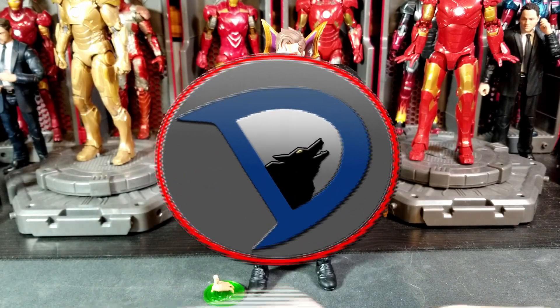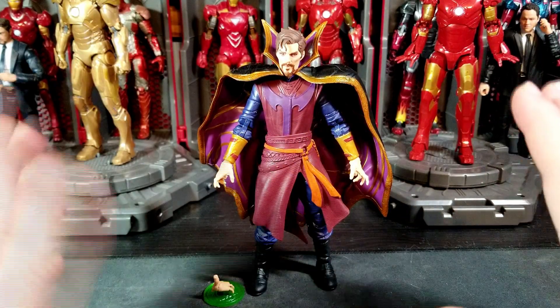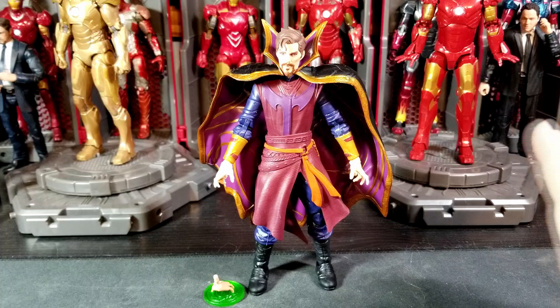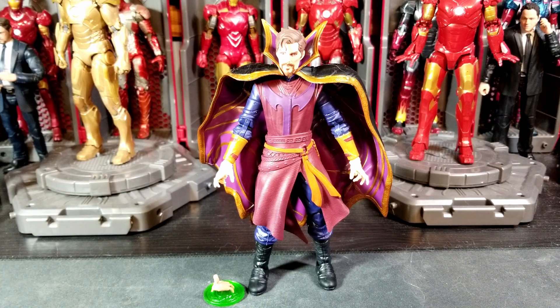Hey, what's going on everybody, welcome back to the channel. I am Mostalk25 and today I've got another action figure review for you guys. This is like the third week of recording these What If reviews, but this is the kind of newish released Marvel Legends What If: The Watcher build-a-figure wave — Doctor Strange Supreme, I think is the name. I don't have the box name since I already pitched it.